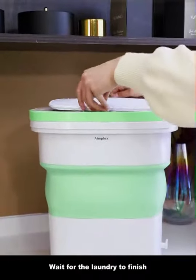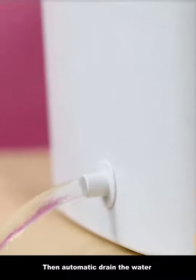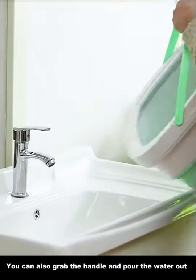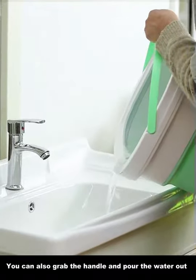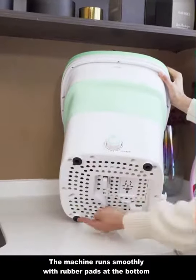Put the lid on it and wait for the laundry to finish. Turn on the drain switch and it will automatically drain the water. You can also grab the handle and pour the water out manually. The machine runs smoothly with a rubber pad at the bottom.